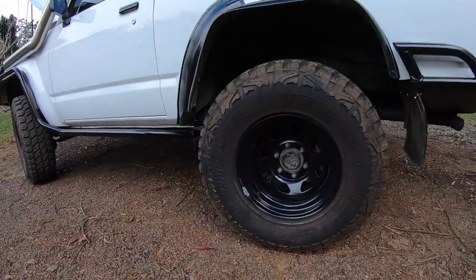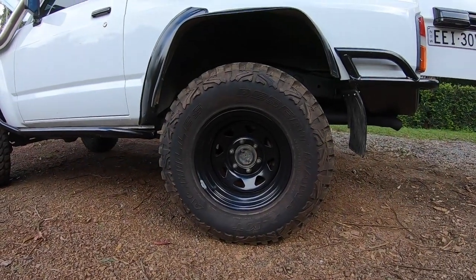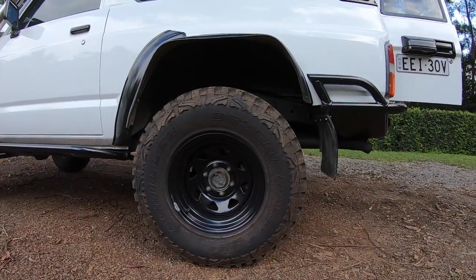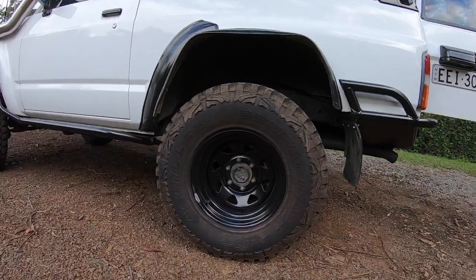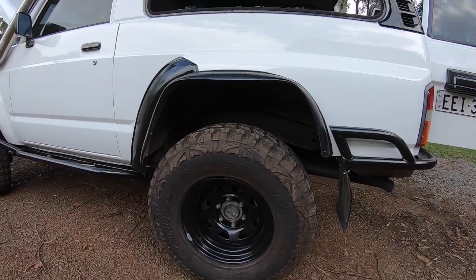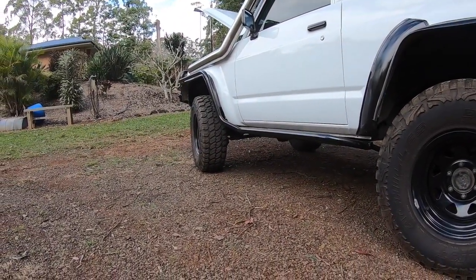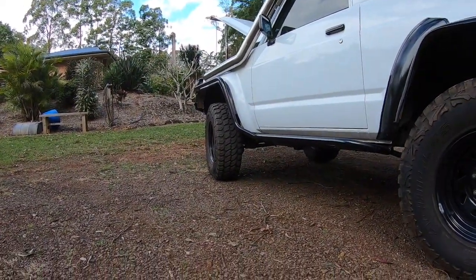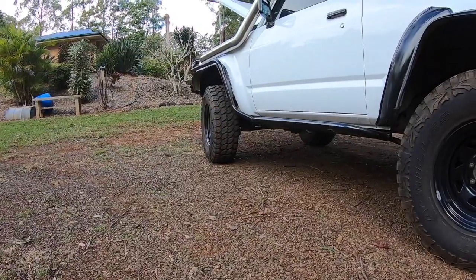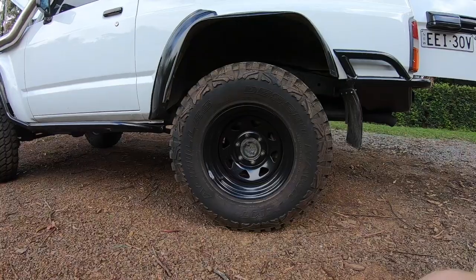Tyres — we've got 285/75/16s, so 33s by 12-and-a-halves, in the Achilles Desert Hawks. Pretty aggressive, great value for money, and really good on the road. I ran these the first time to Cape York — same brand of tyre — and never had a problem. There were three of us running them, none of us had a problem. So good cheap mud tyres if you're looking for something reasonable.